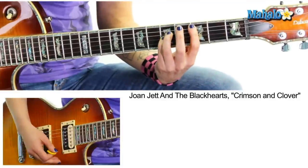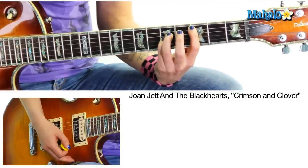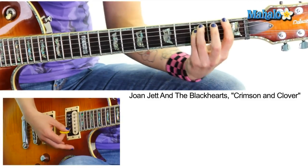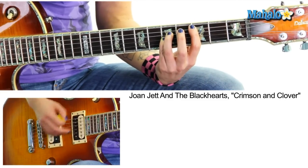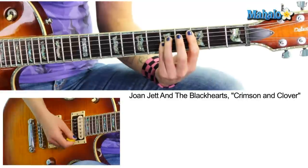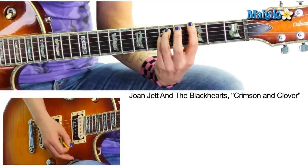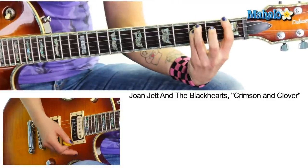It starts off on the C5 or C power chord. Sometimes for time I'll just end up saying C instead of C5 quickly for this lesson — just know that I mean C5 at all times, and G5 and F5. So we start here on C5, two down strokes, we move to G5 and then F5.